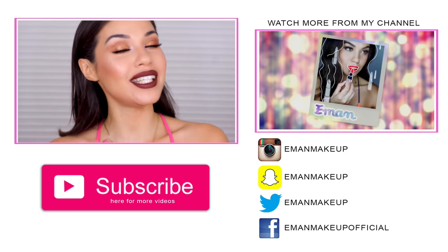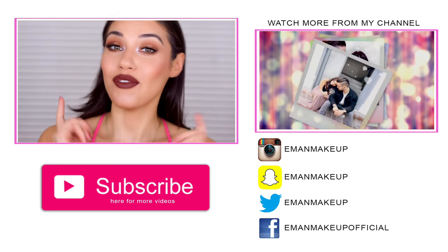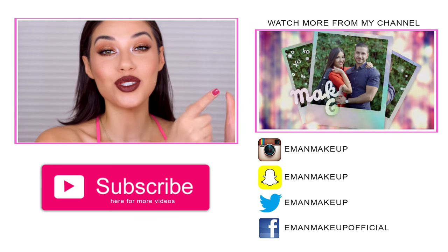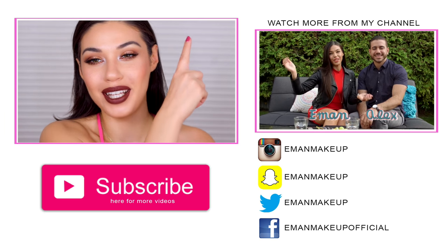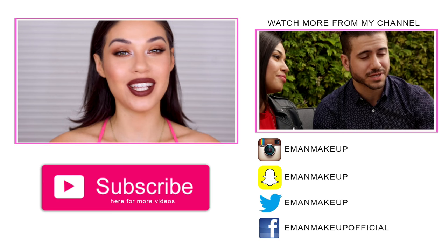And there you go guys — that is the final look: dramatic lip, golden eyes! I hope you guys enjoyed this. Please hit that like button if you did, make sure you subscribe if you're new, and if you haven't watched Makeover Goals just click right here. I also did a What I Eat Today video you can click to watch. Thank you so much — I'll see you guys next time, bye!